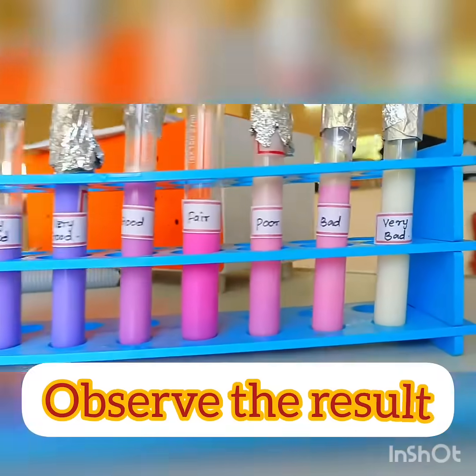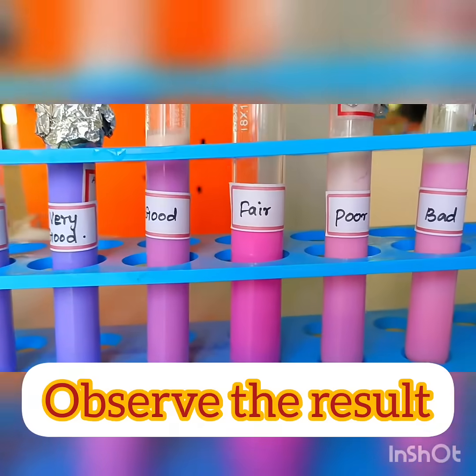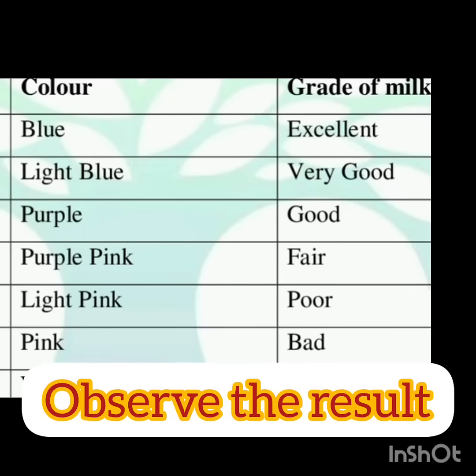After that, remove all the tubes from the water bath and observe the different colors to read the results. The color of the milk indicates the grade of the milk.